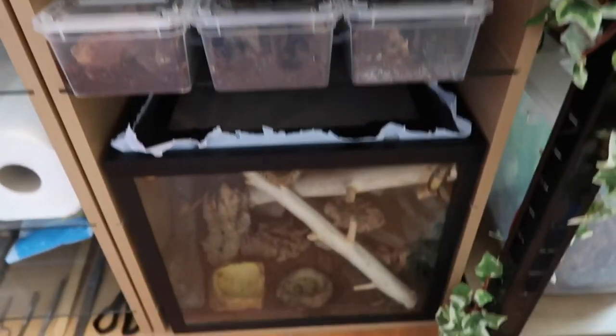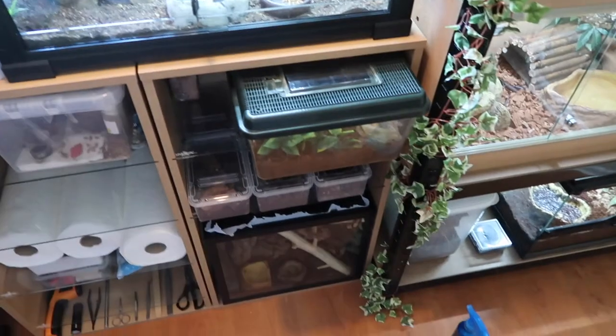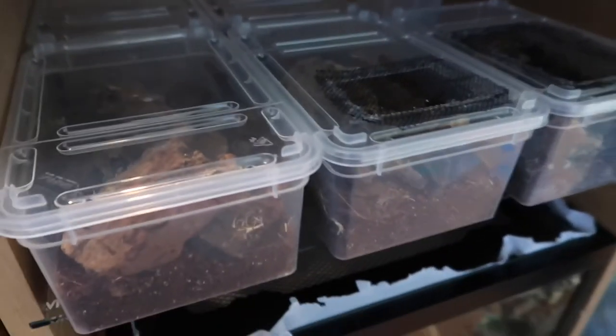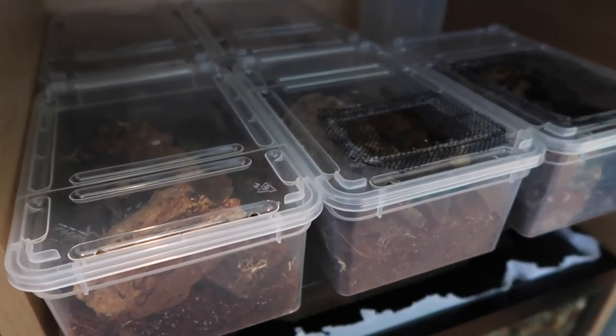All of the isopods are in — this is just going to be a temporary place for them, underneath the Madagascans and below the scorpion. Other than that, we're going to feed them some fish flakes because that is what they enjoy, put some cuttlefish bone in, give them a little mist, and they should be all settled in and start breeding for us.